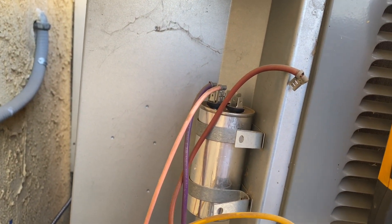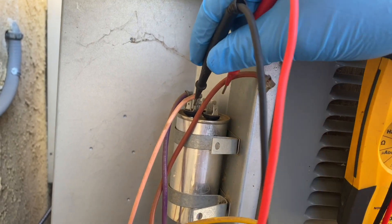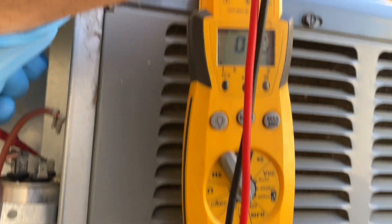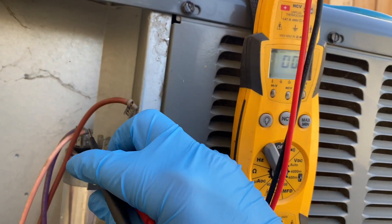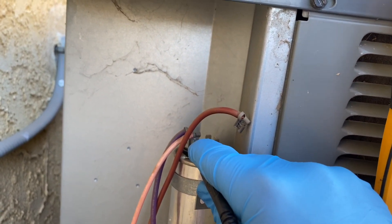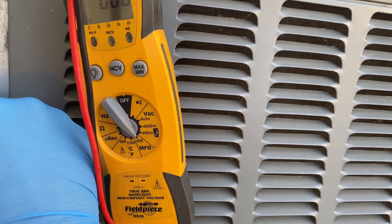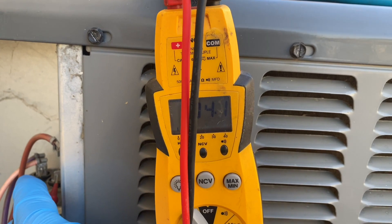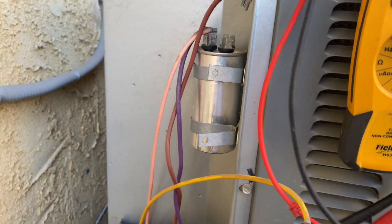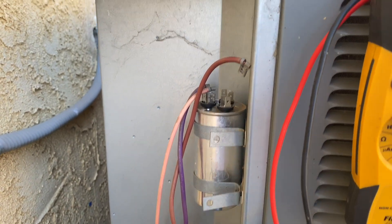Here's our run capacitor. We're going to check it — it's supposed to be a 35/5: 35 microfarads for the hermetic compressor and 5 for the fan. You want to take the wires off the terminals you're testing but you can leave the common wires on. The fan side is probably okay because I noticed it started up — and yeah, that checks out. But the compressor side of the capacitor is dead. This board will detect that and cut off the unit as protection. Let's go see if we have a replacement.